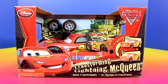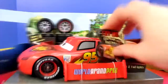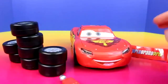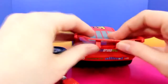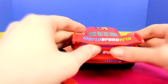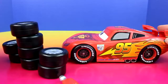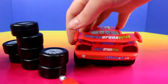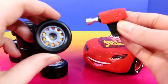Next let's open up Lightning McQueen. Check out all the cool stuff that comes with this set. To activate his lights, you just press the gas cap right here. And what's really cool is that you can change his tires.